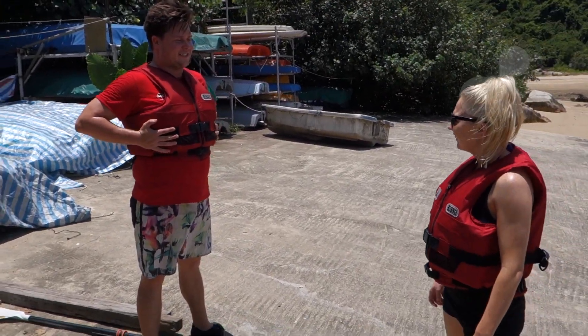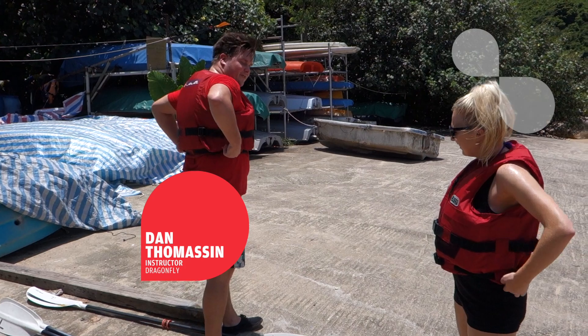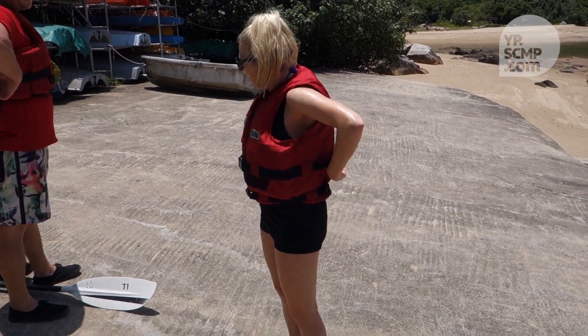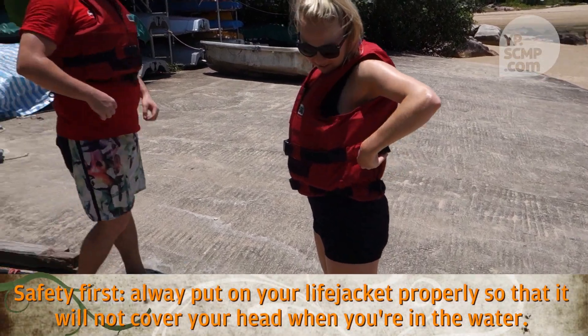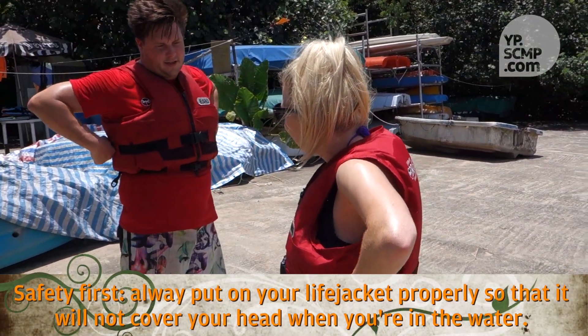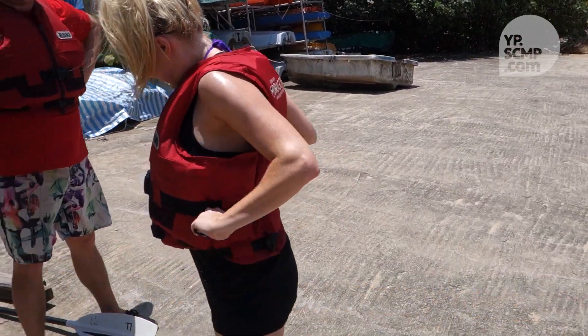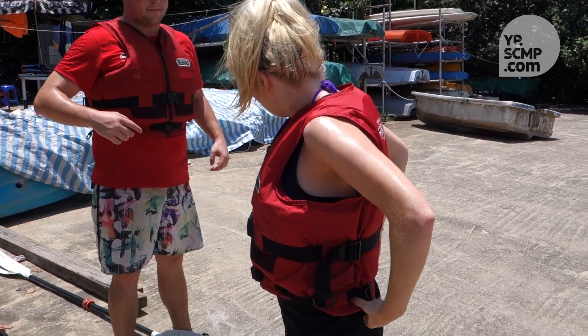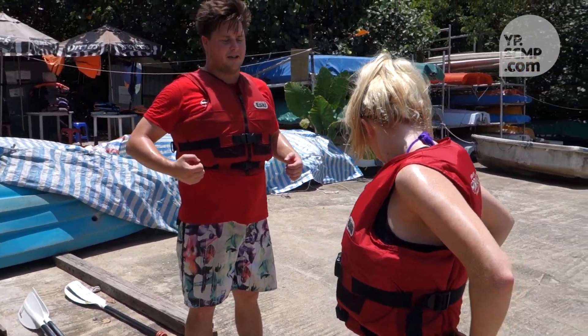So the first thing with your life jacket: the straps on the side — give those a pull, tighten it up. Give it a nice pull so they're nice and tight, and then you've got some on the bottom just over there — give those a pull as well.